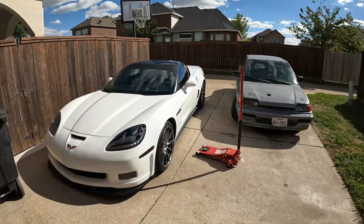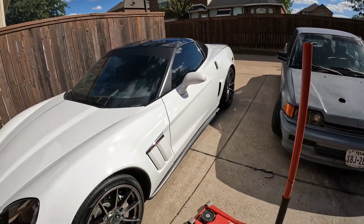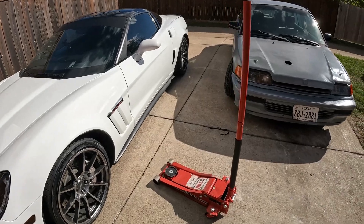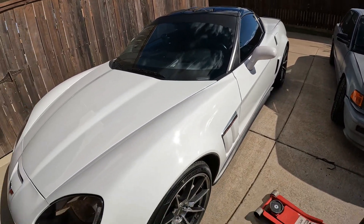We're going to be talking about three nifty things that every new car owner should have — not going to say must have, but you should have it. Why? Because it'll help you in a pinch. You can either find out the easy way or find out the hard way. The first thing — they are all related — is that the C6 Corvette does not come with a spare tire, and as you probably already know, it is awfully low to the ground.